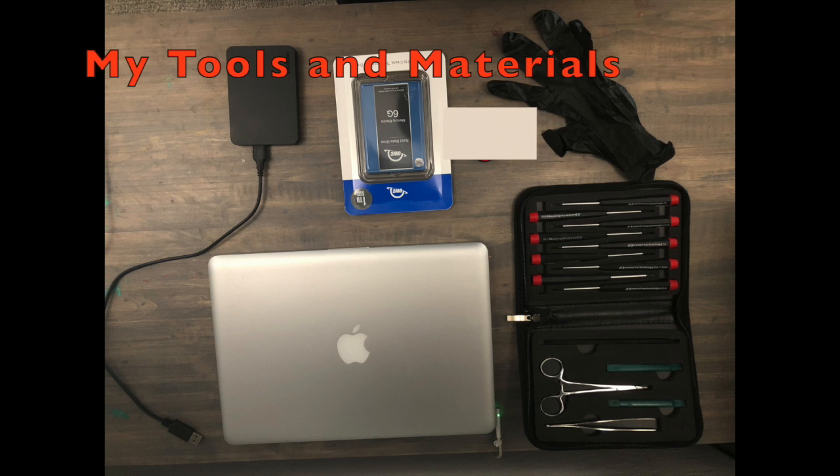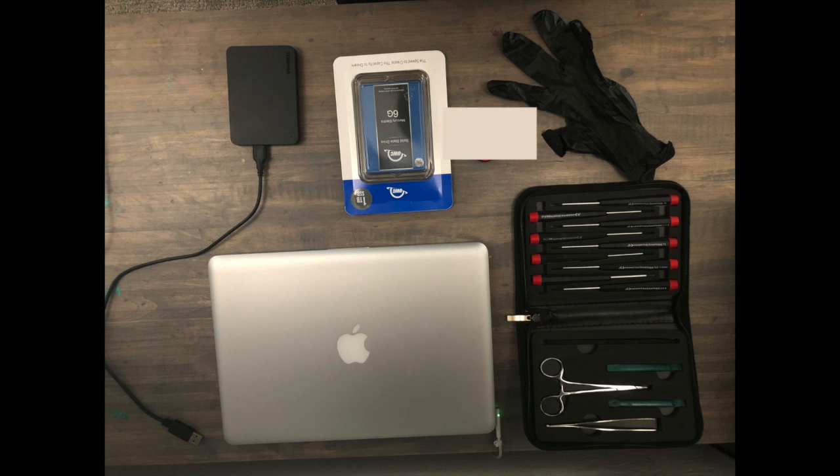I'll be using Torx screwdrivers, a pry tool, Time Machine external hard drive, powder-free nitrile gloves, and the one-terabyte SSD internal drive.